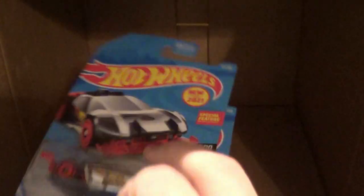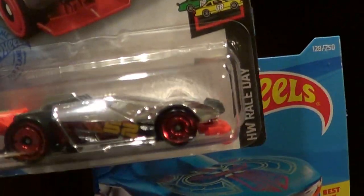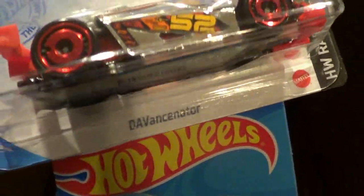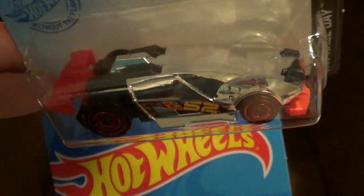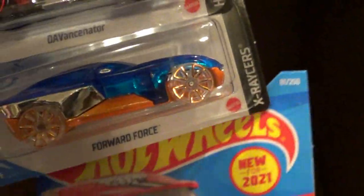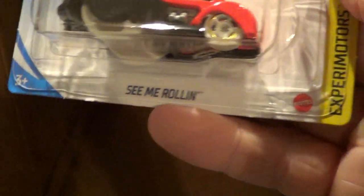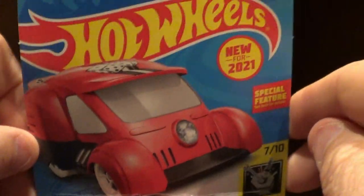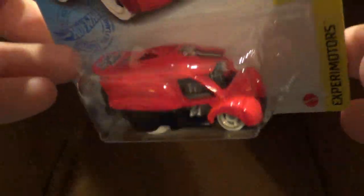And here we go for the last three. This one I haven't seen in this repaint before — it's the Forward Force again. And then we have the 'See Me Rolling' in red now instead of blue, new for 2021. No supers — no supers.